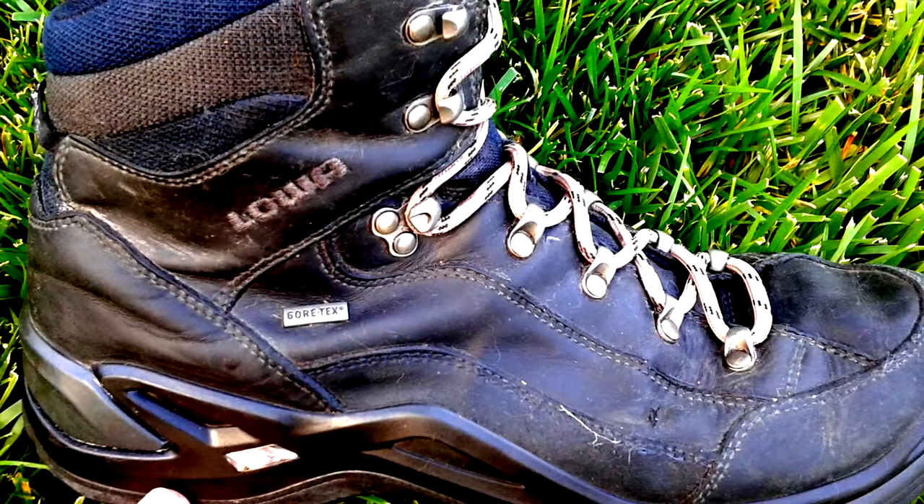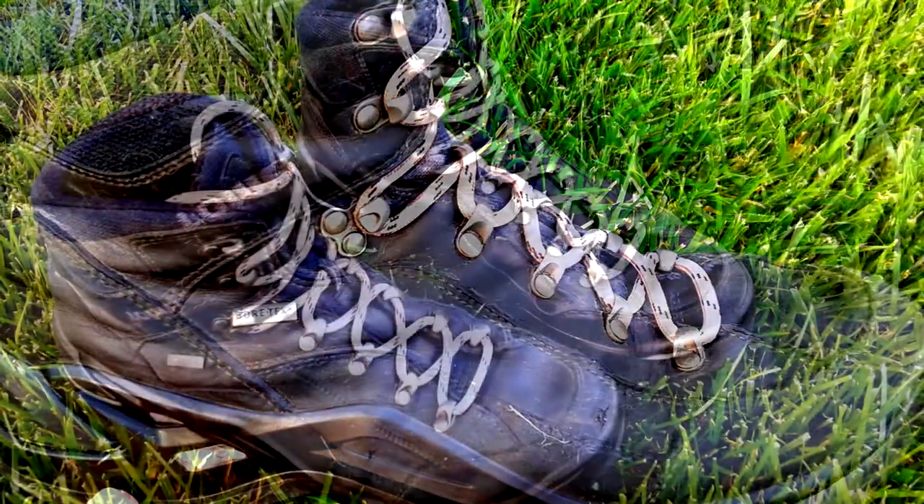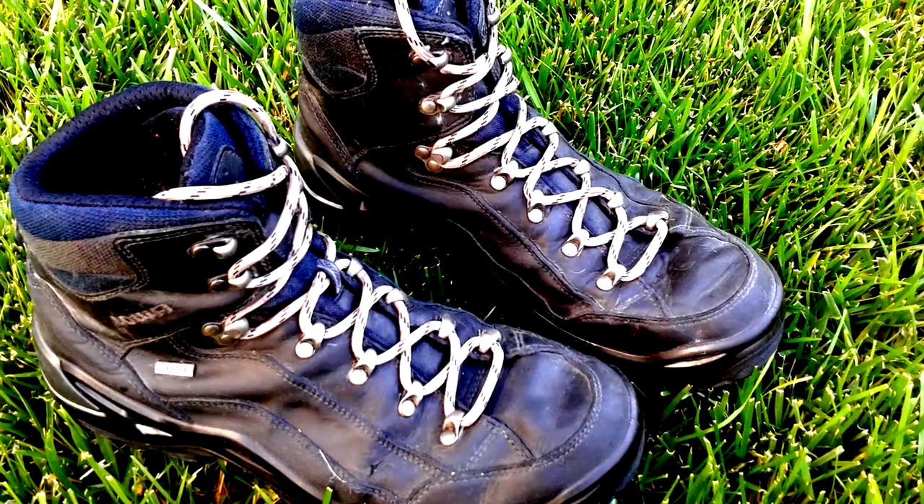And here's the finished product. I put on some funky new laces — they're a little bit lighter than the boot, but that's okay. This gives you an idea of really how nicely they look now. Not quite as good as new, but close.